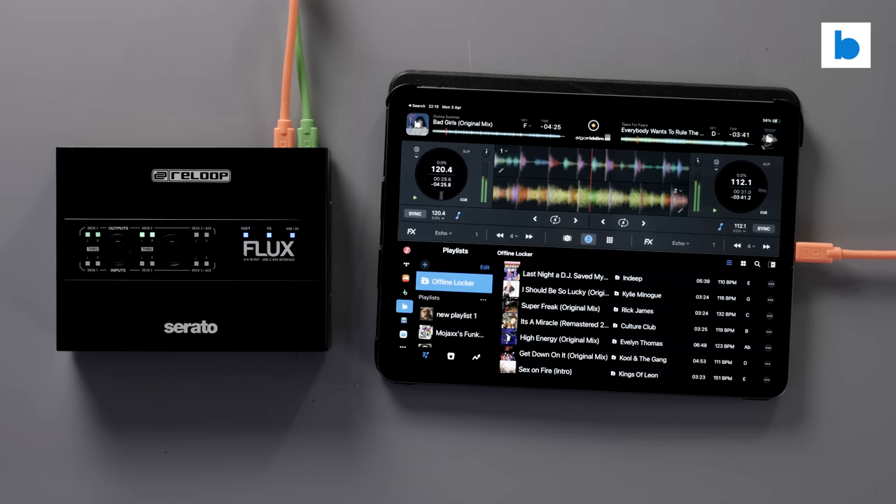As far as I'm concerned, Reloop really have thought of everything with this one. My thoughts on the Flux from Reloop: they have absolutely nailed it. I would have been happy enough with a simple two stereo channel interface for Serato DJ Pro — that would have done me, that would have put a smile on my face. But Reloop looked at that idea and thought, no, that's not enough, let's do more. And they did. And it's all fantastic.